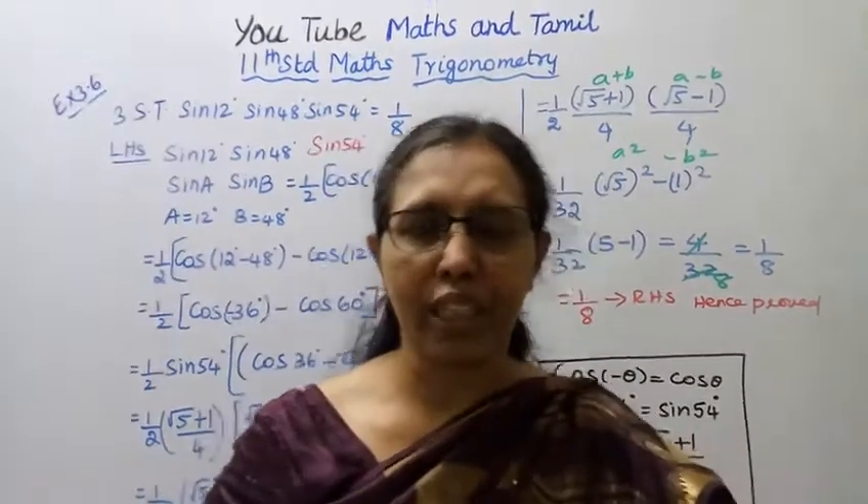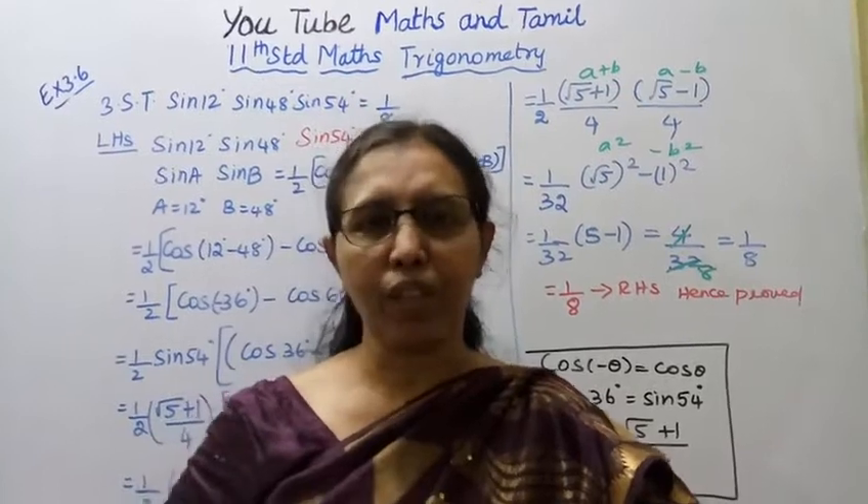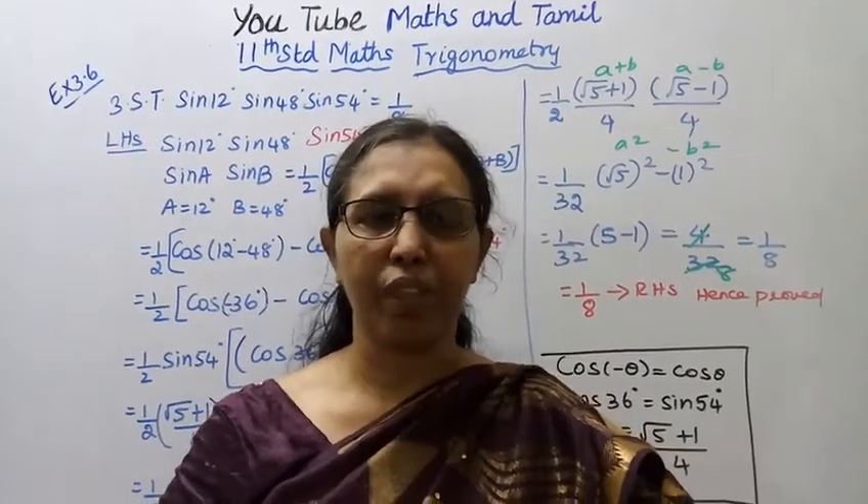This channel helps you to get 100 marks. Please subscribe to the videos.